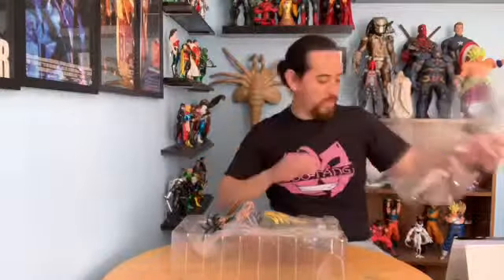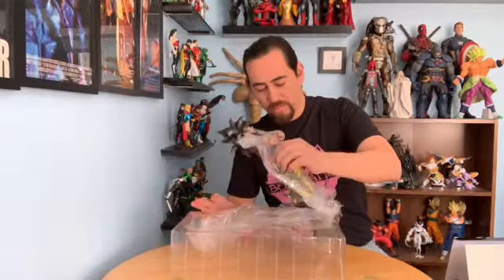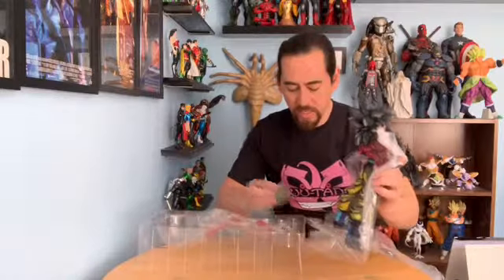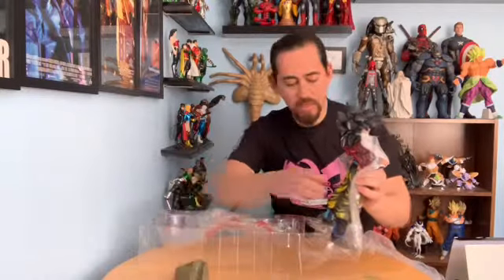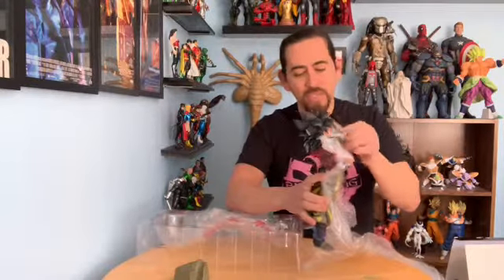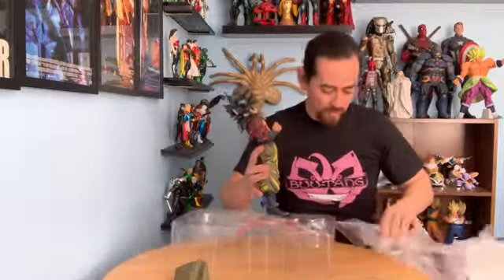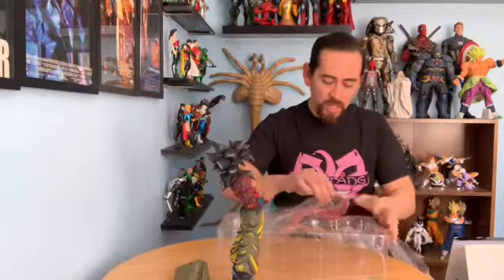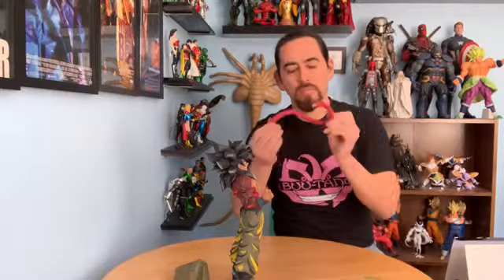Okay here we go — got the cover. Oh man, this looks awesome! We've got more plastic wrapping. One base that goes right on his foot — not always necessary but it's good to have it. And his tail comes off; we gotta stick it in from the back.